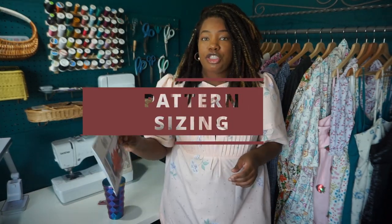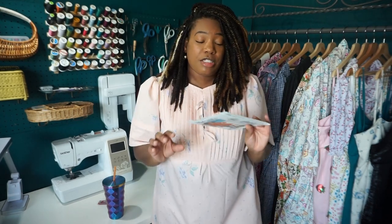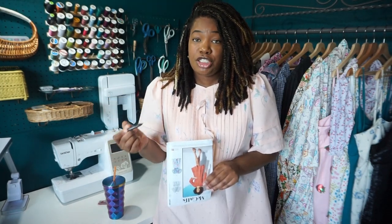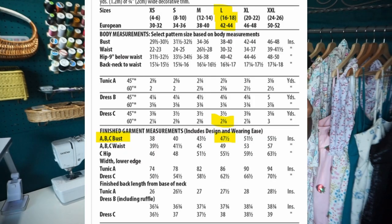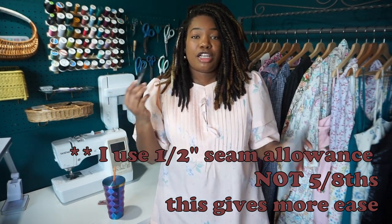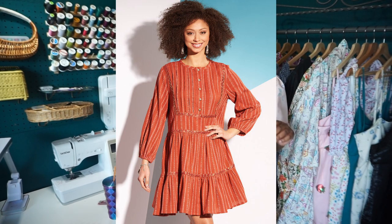The sizing on the back of the pattern put me at a size large, so that is the size I cut. This pattern runs in sizes extra small to extra extra large. With the amount of ease in this pattern, you could probably go a little smaller than extra small or a little larger than extra extra large. For size large, the finished garment measurement at the bust is 47 and a half inches, I have a bust of 44 inches. I also cut down the seam allowance, sewing at half an inch instead of five-eighths, giving me about an extra inch. All together that gives me about four inches of wearing ease, and as you can see it fits pretty nicely, very close to the pattern envelope.